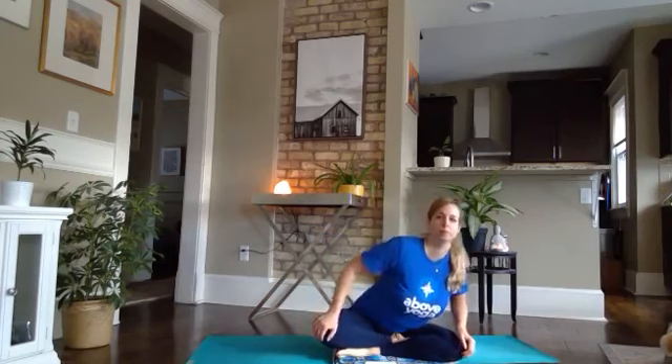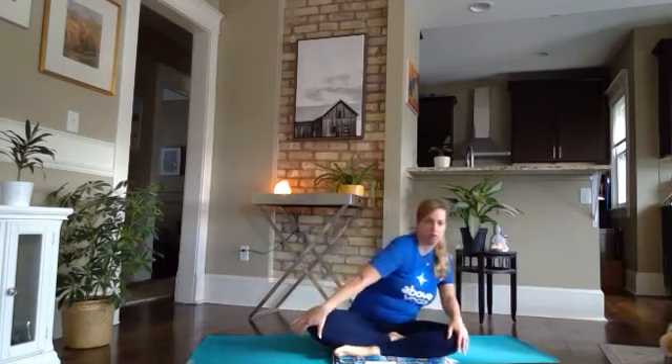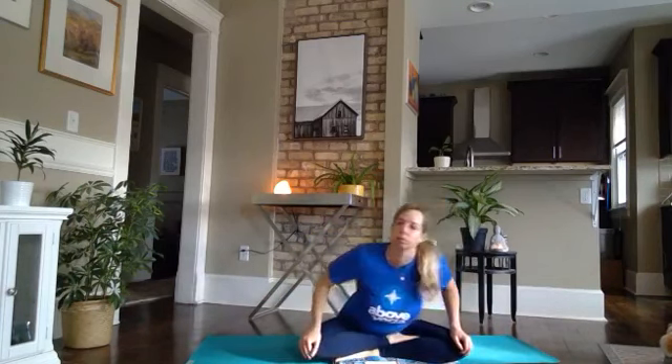Let's do a little bit of gentle movement before we take our loving-kindness meditation. We'll start with some circles, circling the ribs over the hips. Take a couple of circles each way. Maybe you start to make these a little faster or bigger. Maybe you get some crackle pops in the joints. Take one or two more full rounds.